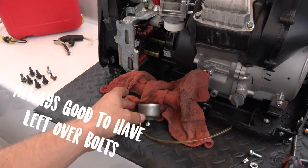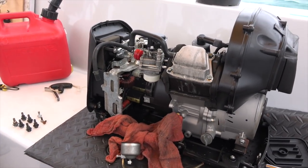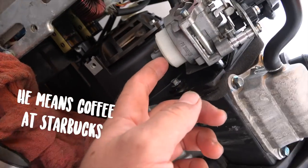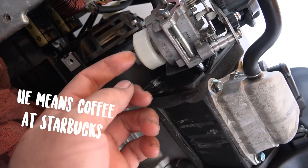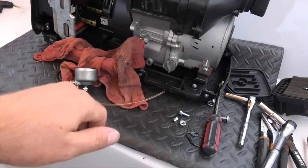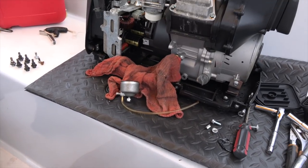I've got Aubrey going to get some carb cleaner at AutoZone or something like that. You can see the float switch moving nicely. I'm just going to spray through those jets with some carb cleaner, clean that out nicely, and put it back together.